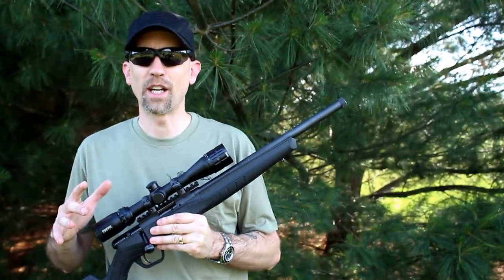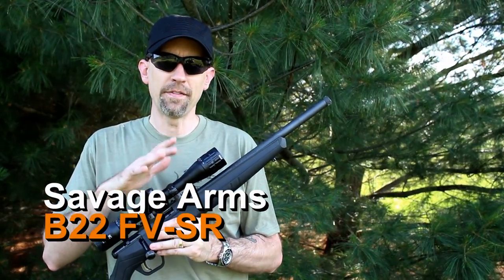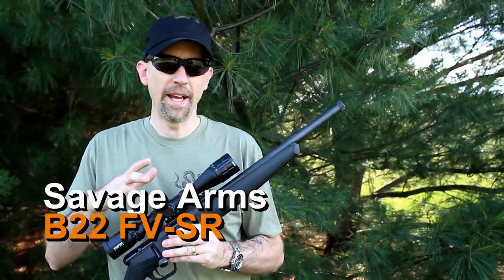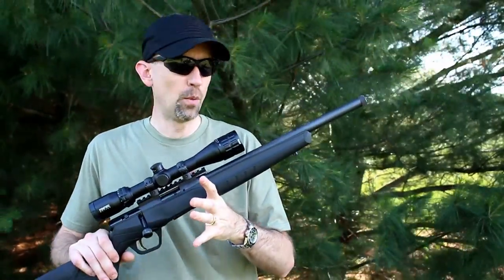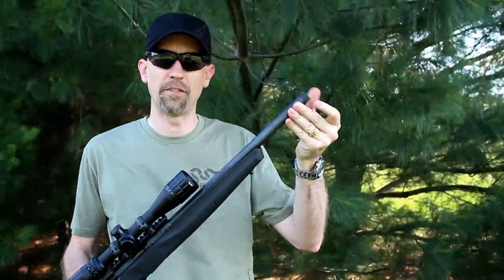Welcome back to 13C. Today we're taking a look at the Savage B22. This model is the FVSR, shown here with this stock and threaded barrel configuration. It is threaded at the front barrel, half by 28, to fit your standard muzzle devices.